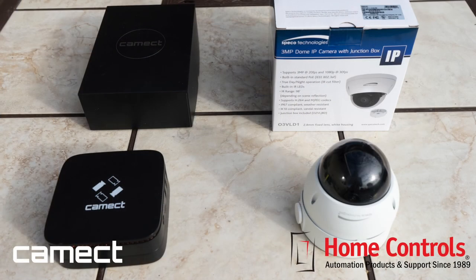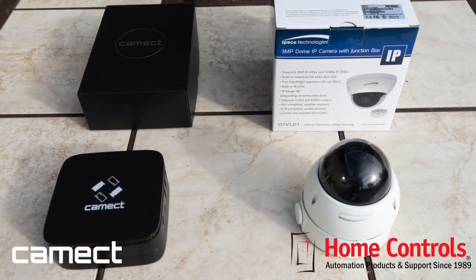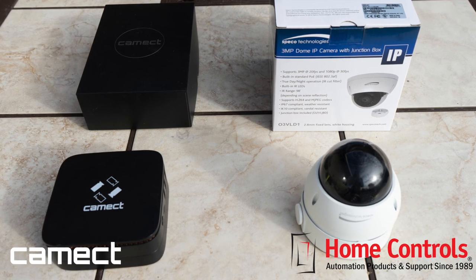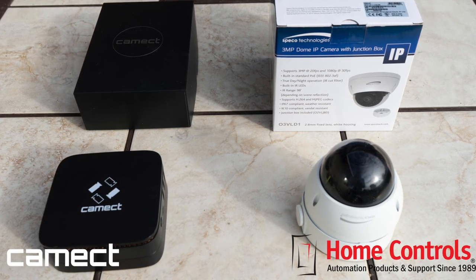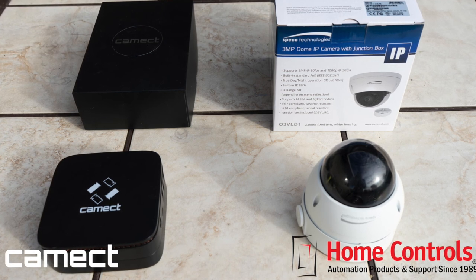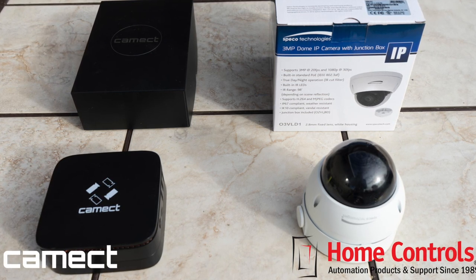CAMEC and IP cameras such as the SPECO Dome camera can be found at HomeControls.com under Security, Video Surveillance, Surveillance Recording Equipment, and Surveillance Cameras categories. Please reach out to us if you have any questions.